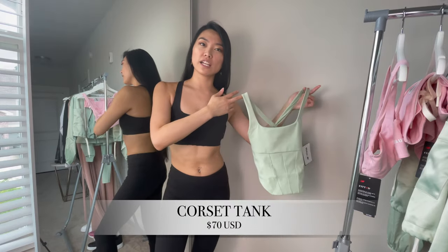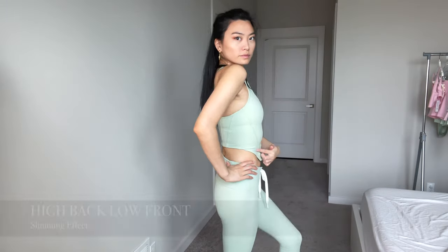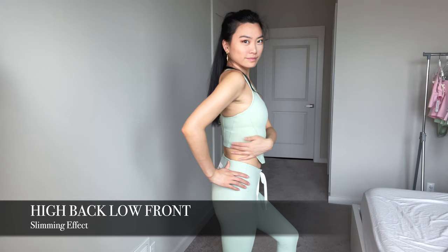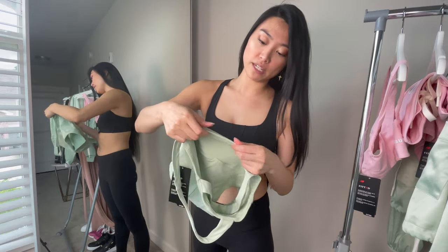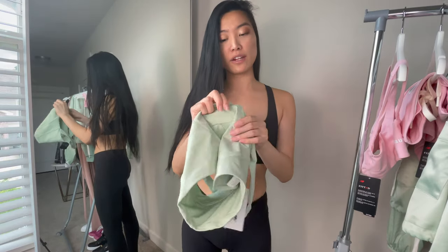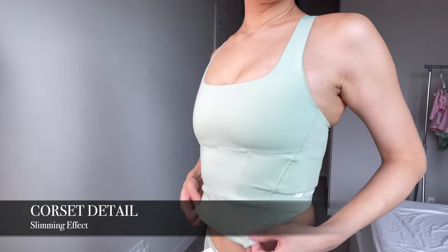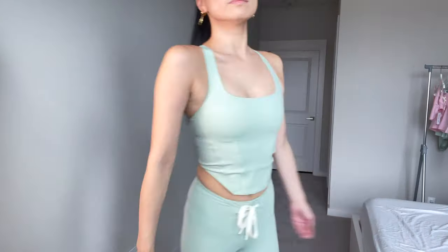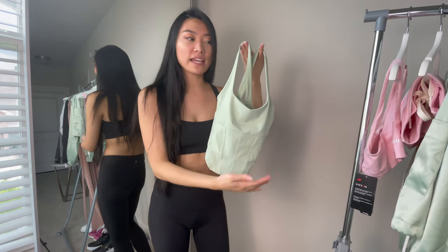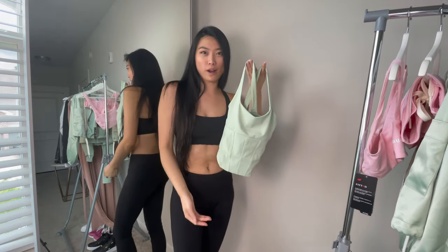Some signature pieces from their collection include this corset-like tank top or crop top bra. It's actually longer in the front and lower in the back to help give you the illusion of a slimmer waist. The fabric itself is very soft on the inside, made of a thick double-layered material so you don't see anything showing through. The angling of the corset detailing and stitching is meant to help you look slimmer, and it's all throughout the front and the back. I love the fact that they bring high-end fashion into athleisure or activewear.